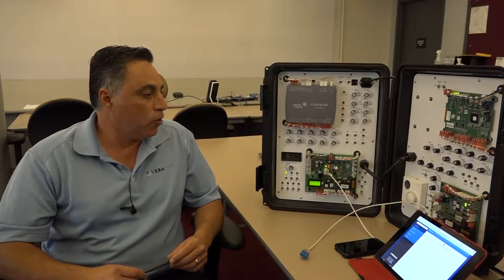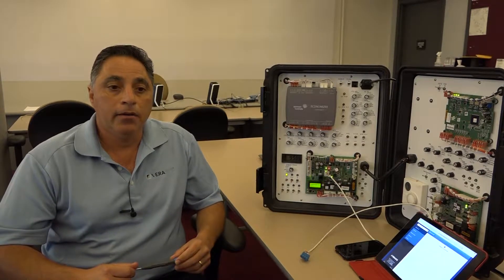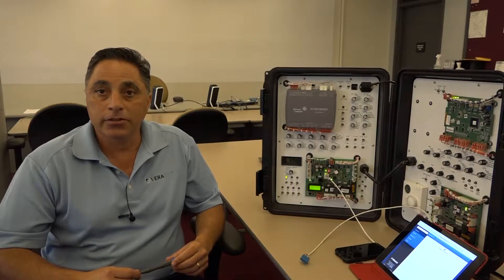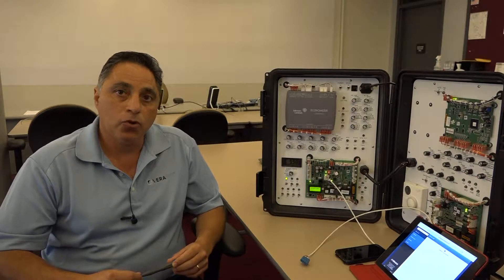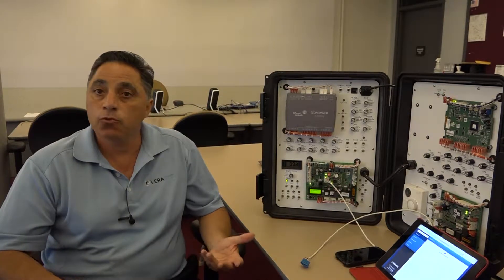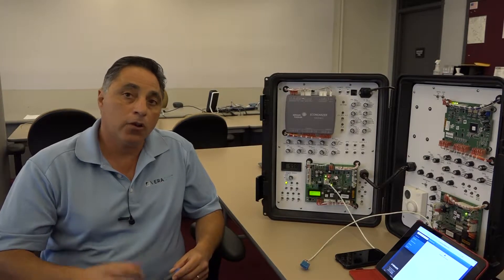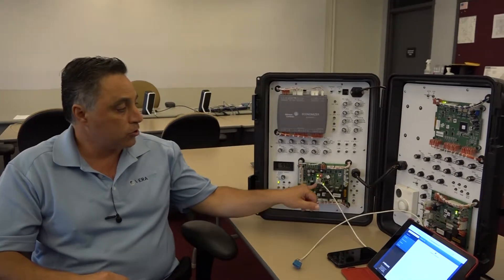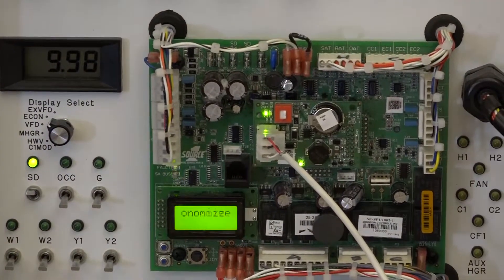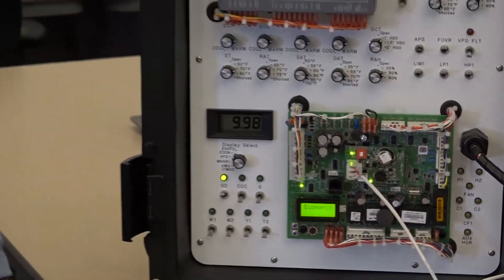Today I want to go through and show you the wiring of the SSE controller, and what you have to do possibly in the field to make the necessary connection. Typically, if the rooftop was not selected as a BACnet rooftop, the daughterboard that sits on top of the controller may not be installed in the field — so this is a field retrofit type of kit, and you can order it after the fact.